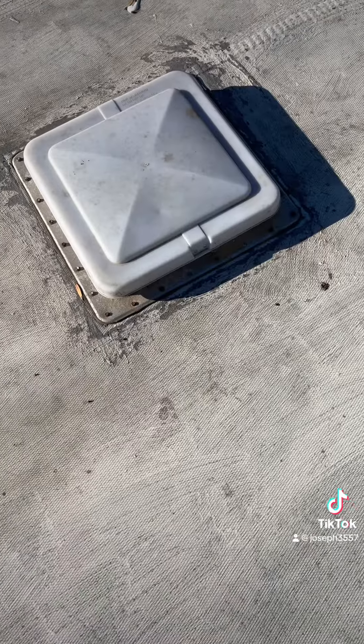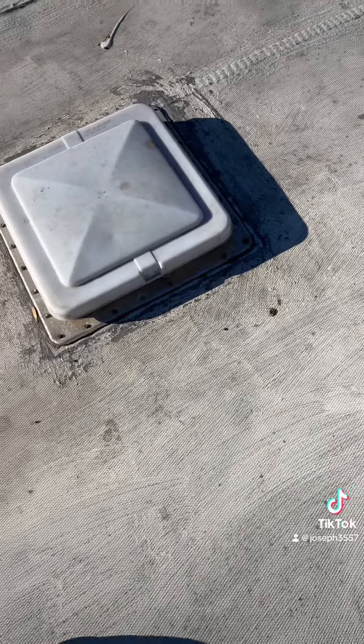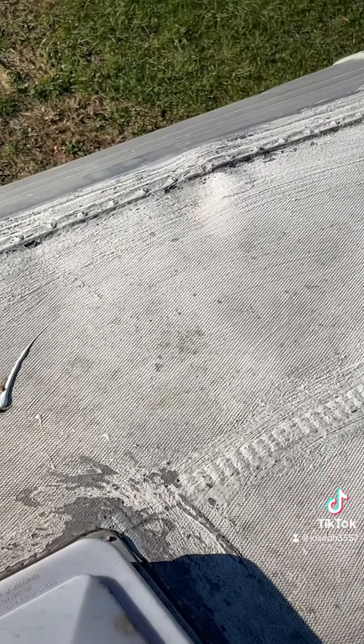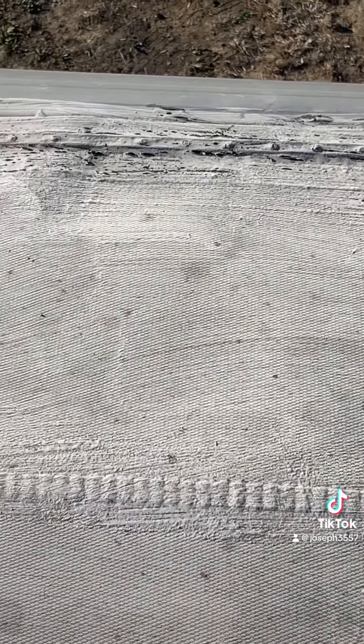I don't know if this is going to hold me but we're going to try to get that nasty stuff off here. The front doesn't look too bad — I'll probably put some silicone around it too just to make sure, but that whole front lip has cracks all the way through, so we're definitely going to have to put something up here.